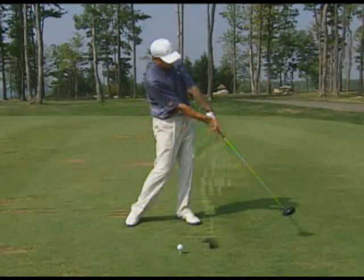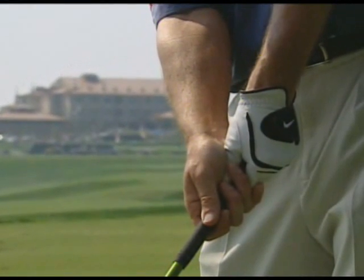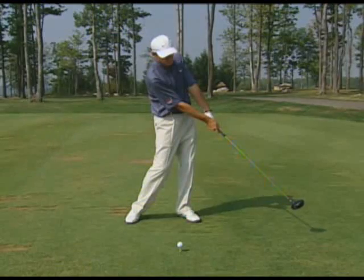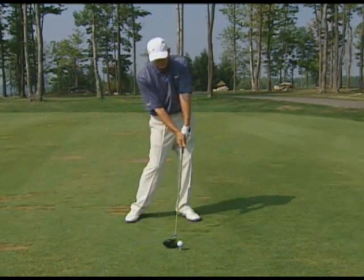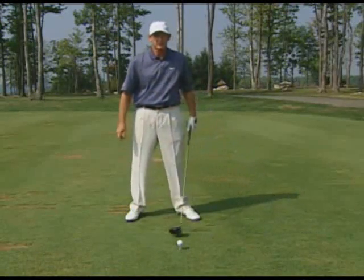As you continue through, the left wrist actually arches down a little bit to give you a point of extension that'll give you the most power with that release. Square the back of the left hand, let the left wrist arch just a little bit through — that's the proper release through the golf ball.